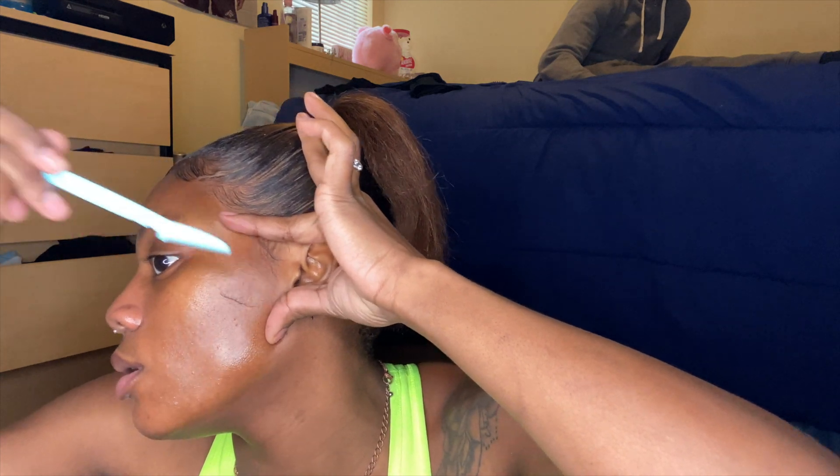Oh shit. Oh shit. It's here on my finger.